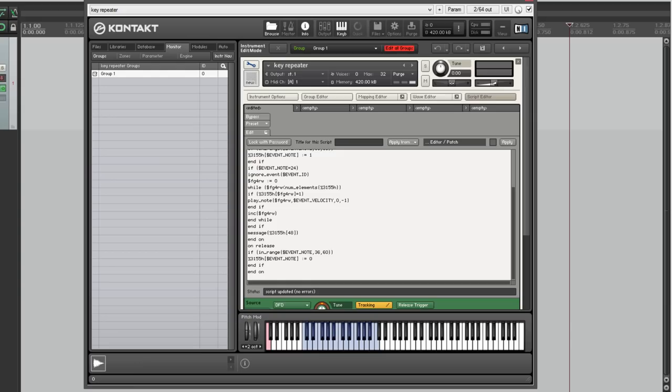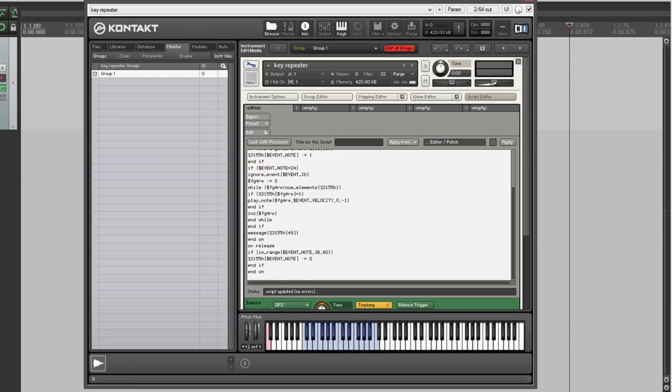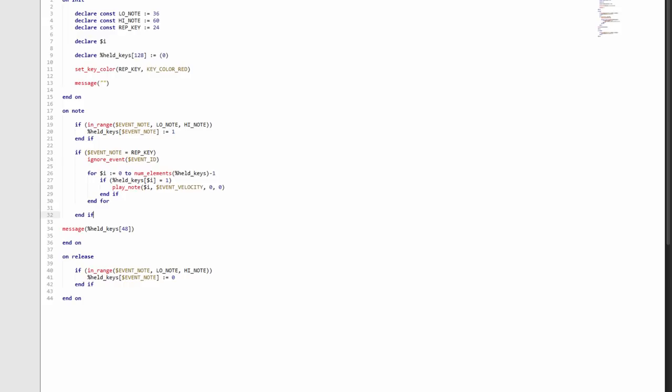So we need to change the duration from minus one to zero. But this is probably going to cause hanging notes. When we set duration to zero, we're saying let the sample run until it finishes or until we actually turn it off. Because we're not turning samples off anywhere and there are no note-off messages, the samples are hanging. So what we need to do is keep track of all the notes we've played and only turn off those notes when the actual key is released.